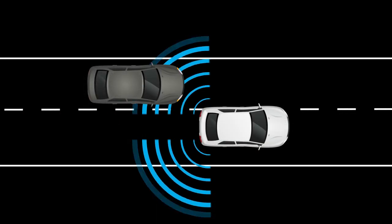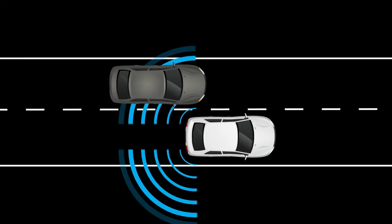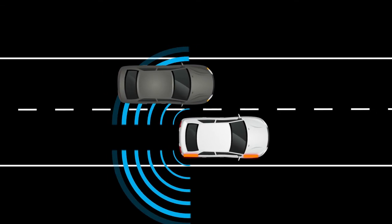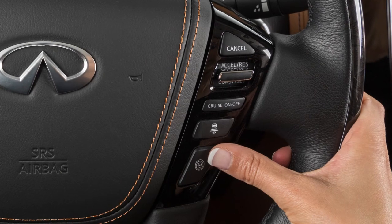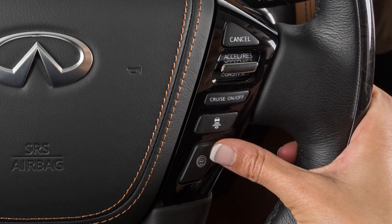The system will chime three times and lightly apply the brakes for a moment on one side to help return the vehicle back to the traveling lane. The BSI system turns on when the Dynamic Driver Assistance switch on the steering wheel is activated.